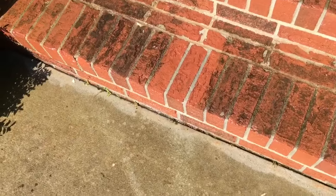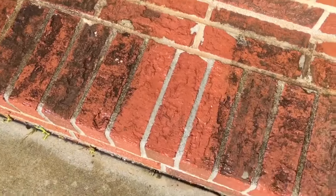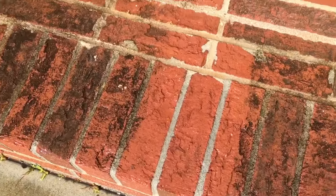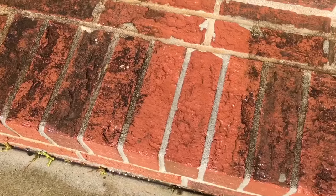I'm going to stop the machine a minute to show you a good example of clean versus not clean. You can see it right there — I ran the pressure washer over that area, and on both sides of it you can still see the mildew.